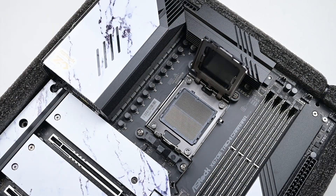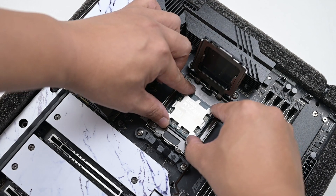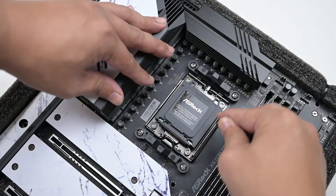Let's start with cooling compatibility. Installing the CPU is very simple — all you have to do is unlock the latch, place the CPU, and you're good to go. You cannot go wrong with this process, unless you drop the CPU on the pins, which would damage the board and void warranty. So please be careful.